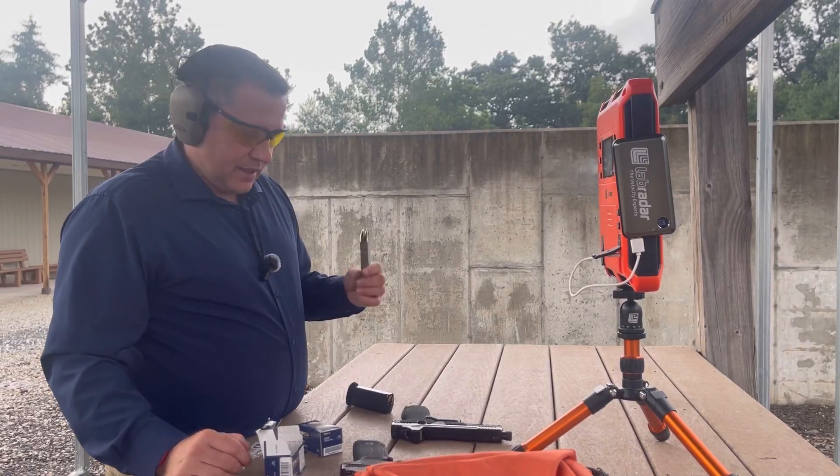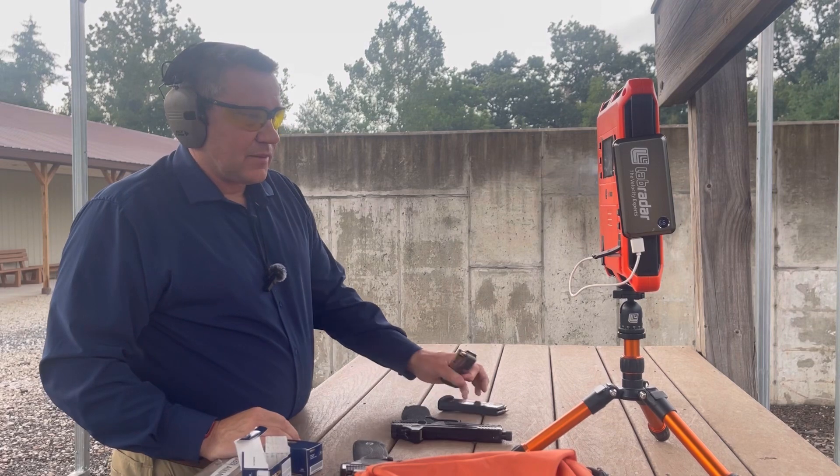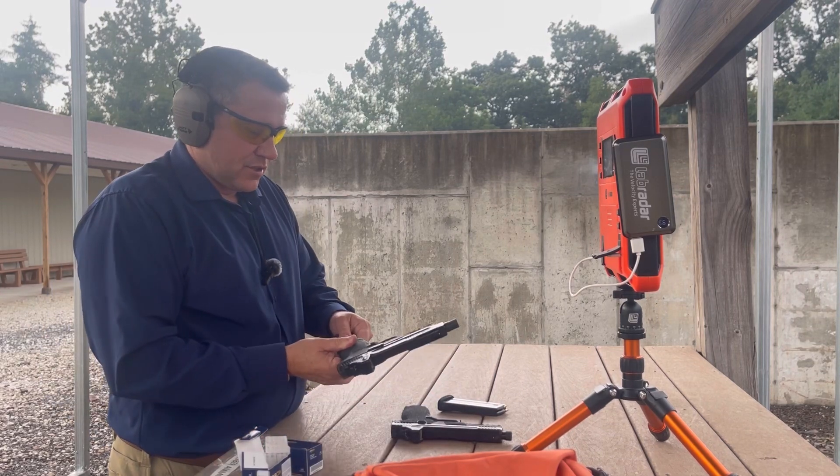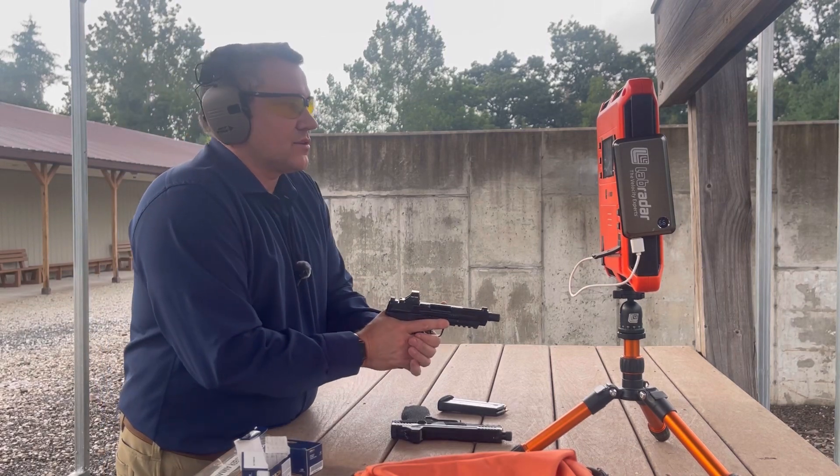I have eight rounds loaded up in the M&P 5.7 and eight rounds lined up in the ROK. Let's shoot the M&P first and see how it goes. That magazine is tight enough — let's see how it goes.